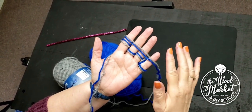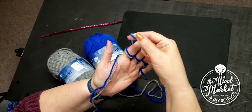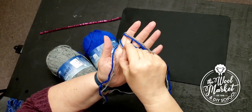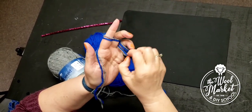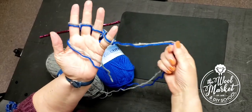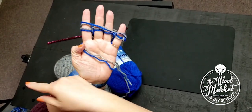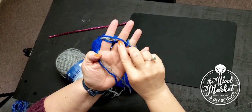I found it works best if you start from where the yarn began. Here I'm starting on my index finger — I'm going to bring it up and over again, just up and over all four fingers. Now the yarn is attached to my pinky, so I'm going to bring it back the other way, from my pinky to the left, up and over all four fingers.